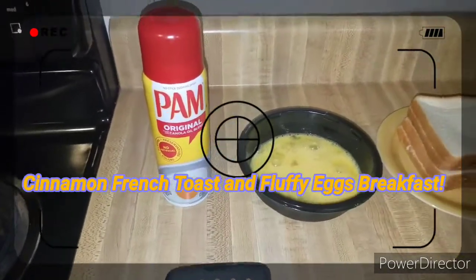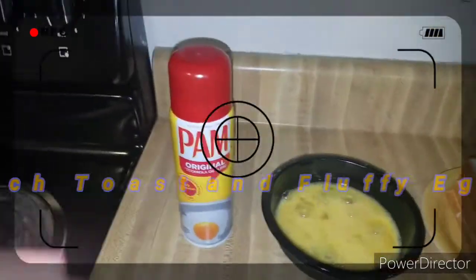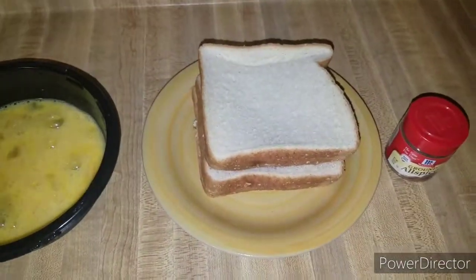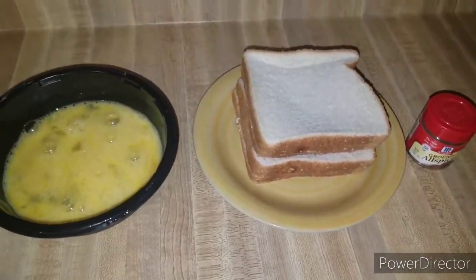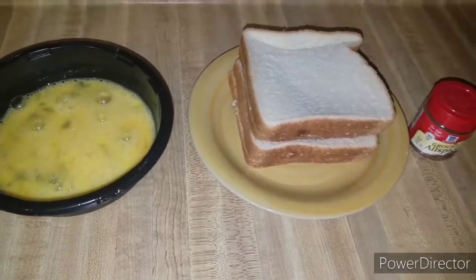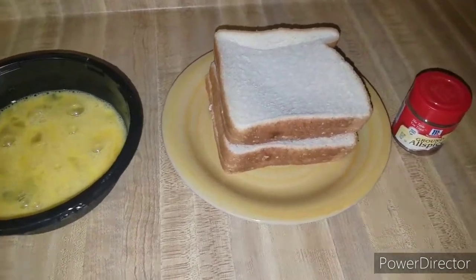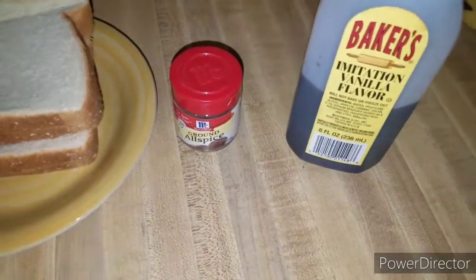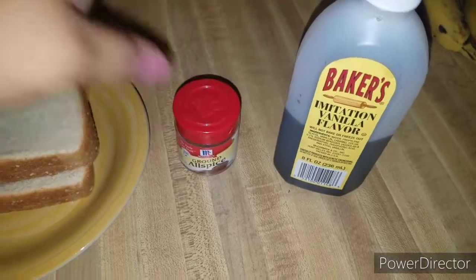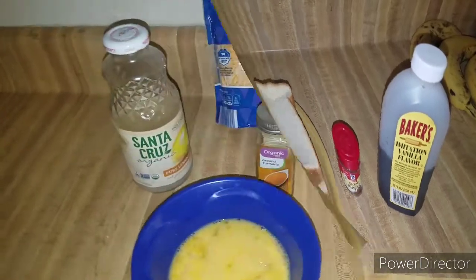The ingredients you're going to need for the French toast are cooking spray, eggs, and bread. I normally like to use brioche bread but I forgot to get it, so we just picked up regular white bread — it's just as good. You're also going to need cinnamon, but I'm all out, so this allspice works perfectly, and you'll need some vanilla flavor.